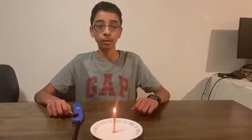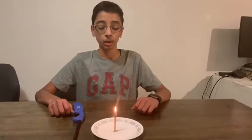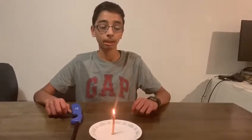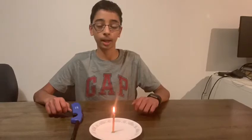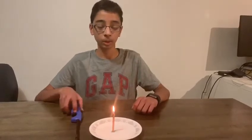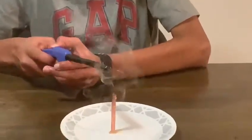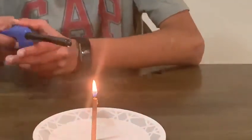For this experiment, what you're going to need is a candle and a lighter. First, what you're going to be doing is blow out the candle, and then with the smoke that's emerging from the candle, you're going to light it with a lighter, a matchstick, or a candle — whichever one you prefer. So first I'm going to blow out the candle and now I'm going to light that smoke, and then it relights the candle.